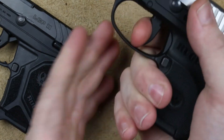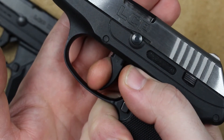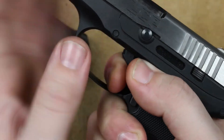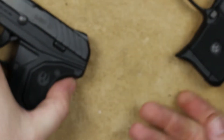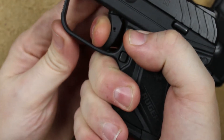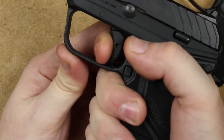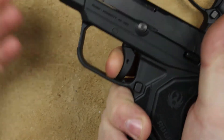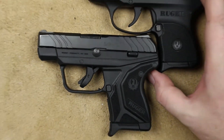Another thing: once you fire the LCP and the gun cycles, you go to let out on the trigger and let out to there — click — you think you're ready to go again. Nope. You've got to let it all the way out to the second click before you can fire again. With the LCP-2, fire the gun, let it out to there, and you're ready to go again. Much, much better. It is much more like a modern striker-fired pistol than the LCP.